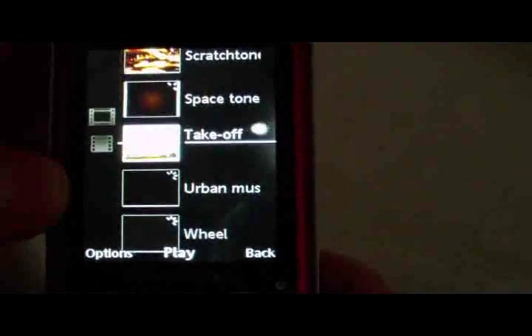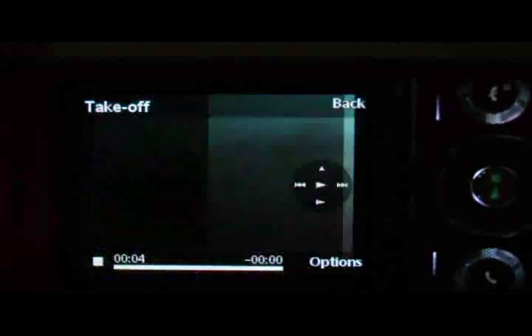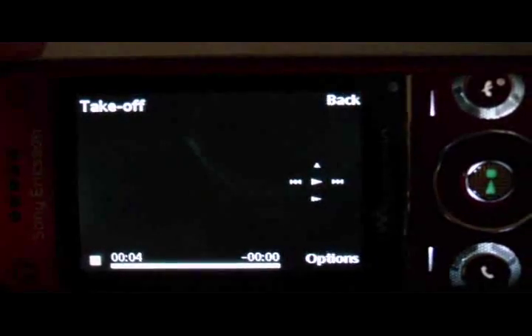Grabbing a video — it'll go sideways as the accelerometer takes over and you can view it in widescreen landscape mode.